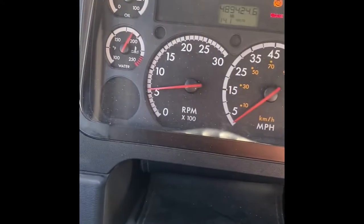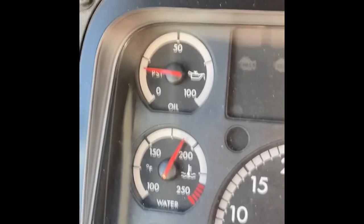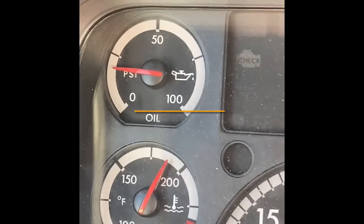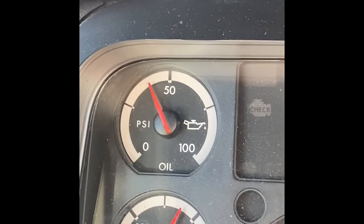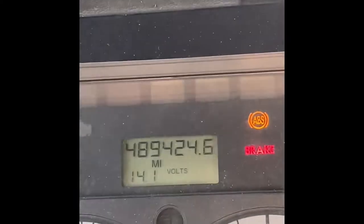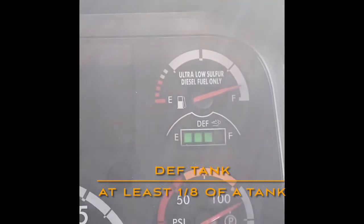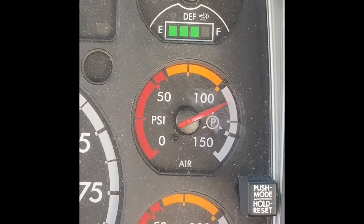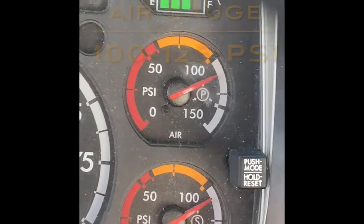Now we're gonna check our gauges. Our oil pressure is working properly between 40 and 60 PSI, as you can see if I rev it up a little bit. Our temperature gauge is reading properly between 180 and 200 degrees. Our battery voltage is 14.1, so that's working properly, and our DEF tank is at least an eighth of a tank. Our primary and secondary air tanks are working properly between 100 and 125, so all of our gauges are working properly.